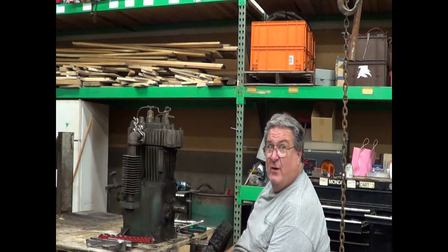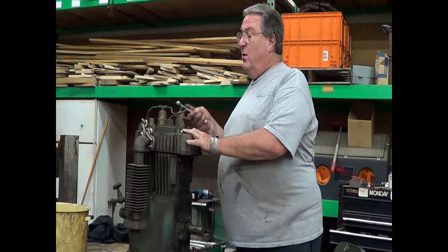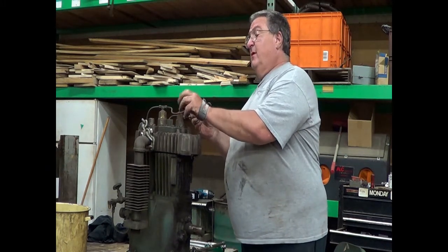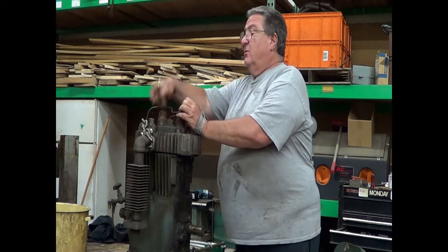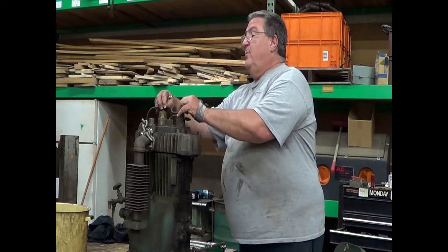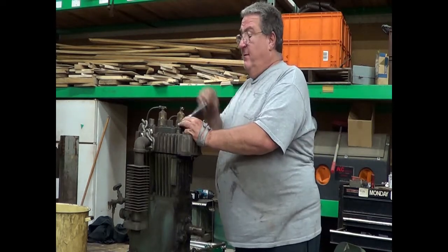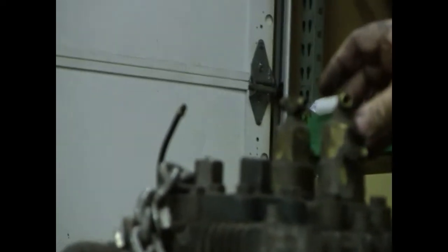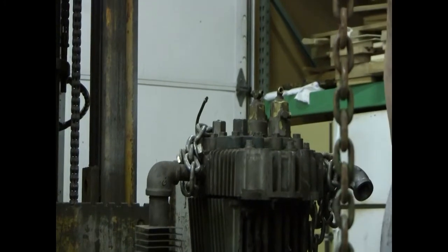Straight to the parts washer for an overnight soak. If you may not know how something goes back together or you're not sure, make sure you take a picture of it. We're going to take our lines off the unloaders first, and the breather tube. These are our unloaders — they can work either for the dual pilot or for a loadless start.